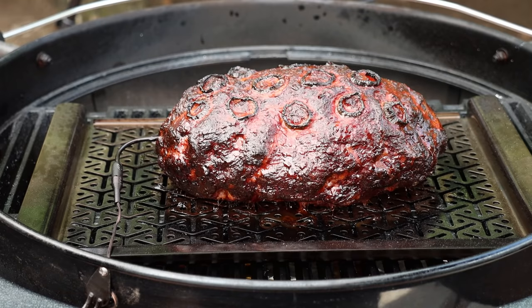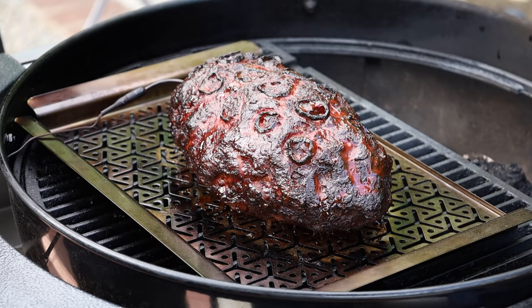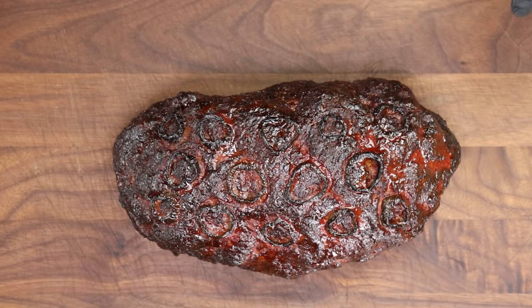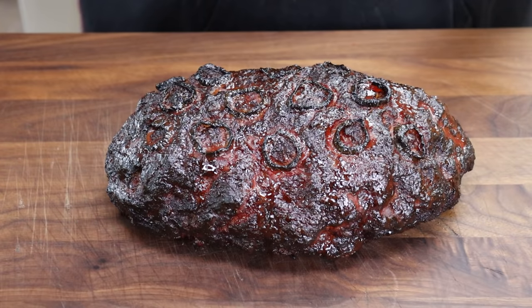We're coming up on 160 — let's take a look. That has some beautiful color. I am totally happy with that. I'm going to get this off, get it inside, tent it loosely with foil, and let it rest for about 15–20 minutes and then we're going to have a taste. Here's the finished meatloaf — it's been resting for about 20 minutes and I'm just going to cut in and see how we did.